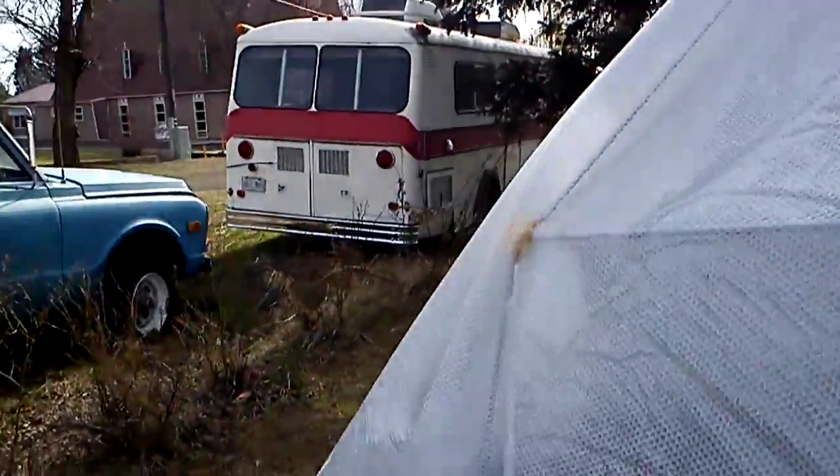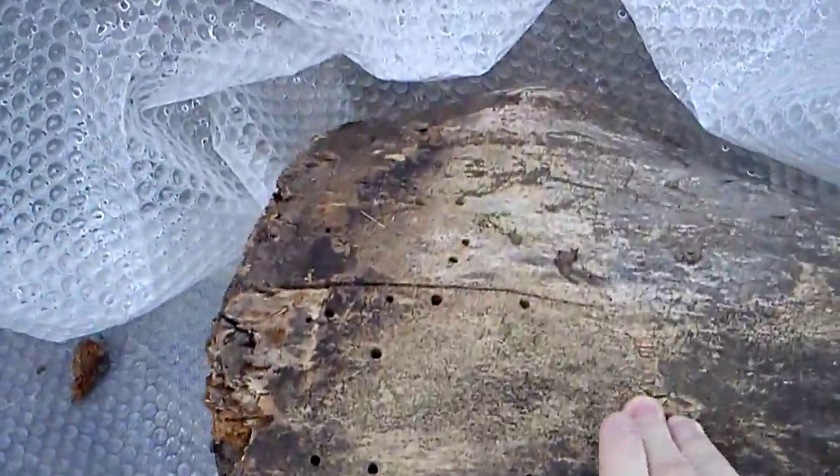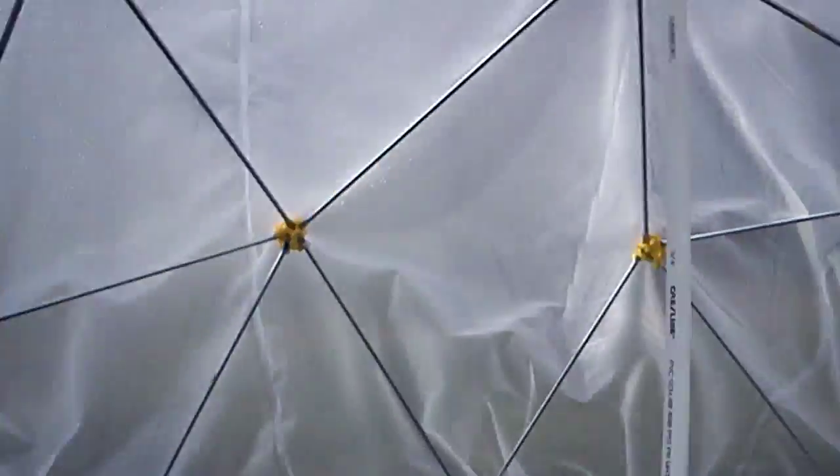Over here is the opening. We haven't figured out a good way of entry yet. We've got this old rotten log thing here holding down the plastic. So we're going to go inside. This is inside the dome.